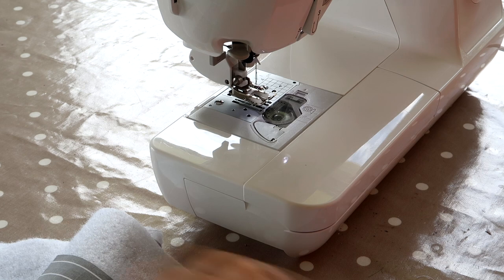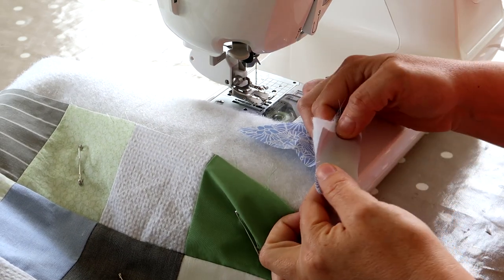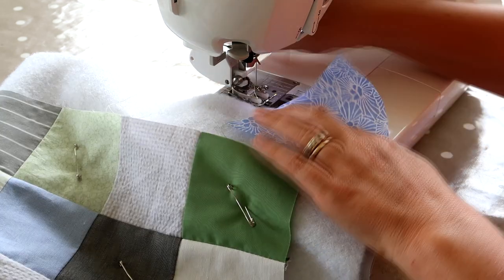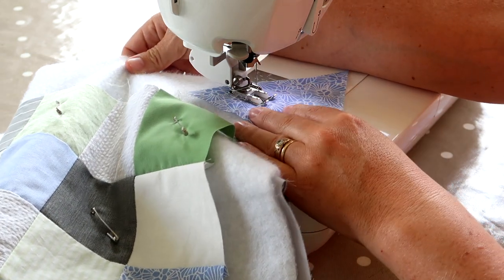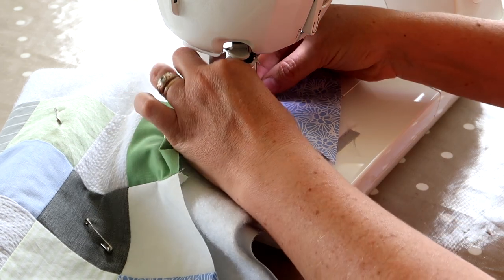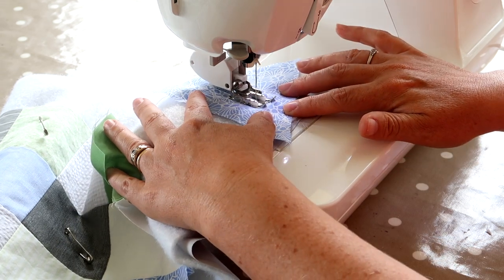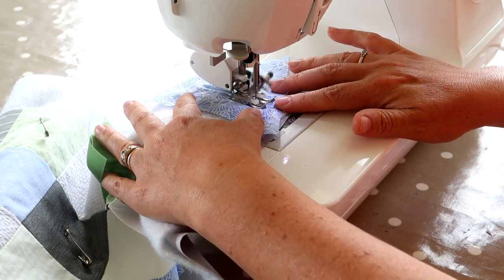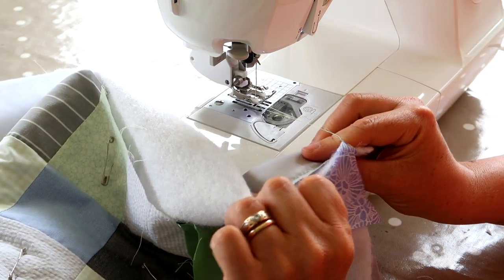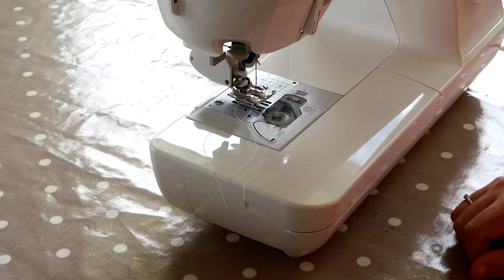Before I begin quilting, I take a little piece of scrap fabric and make a small sandwich of backing, batting, and fabric on the front, then do a test line to make sure my tension is correct and everything is working properly before I tackle the actual quilt. Everything looks fine front and back, so I'm happy to begin quilting.